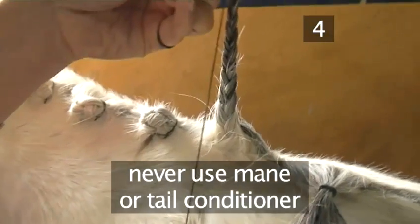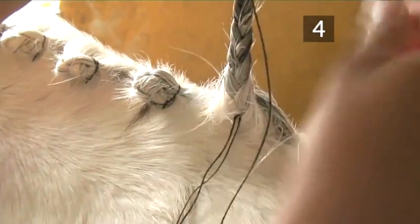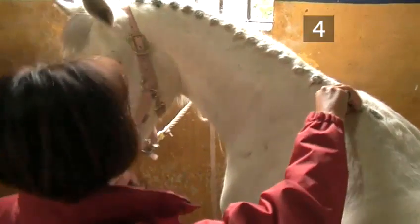Top tip: never use mane or tail conditioner on the mane if you're plaiting — it will make the mane too slippery. Now repeat with all the remaining sections until you have a beautifully plaited, completed mane.